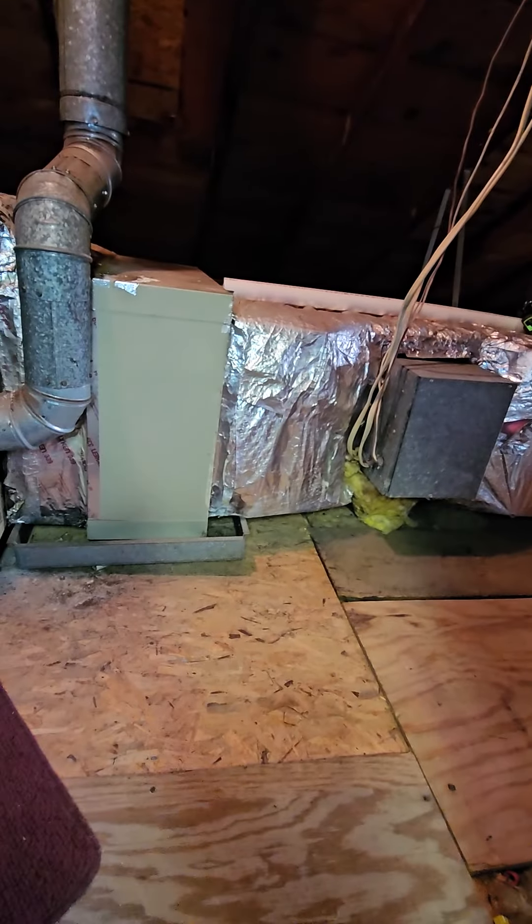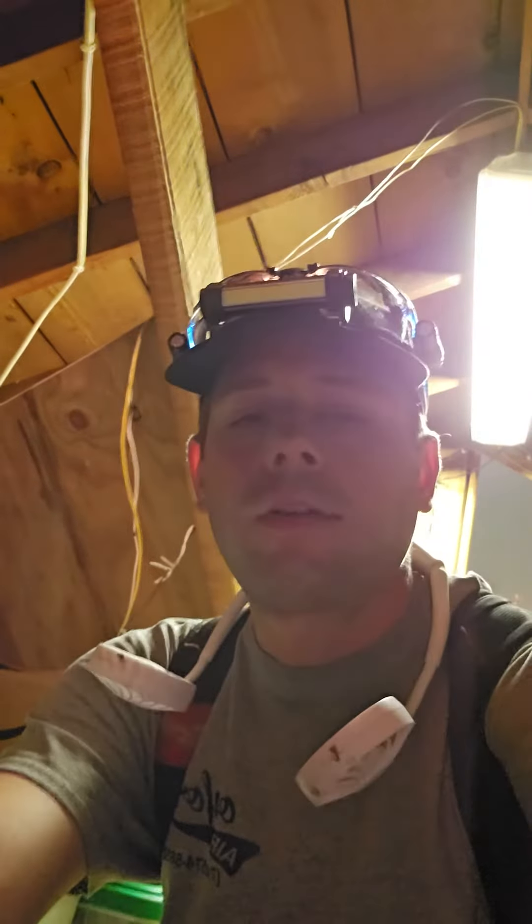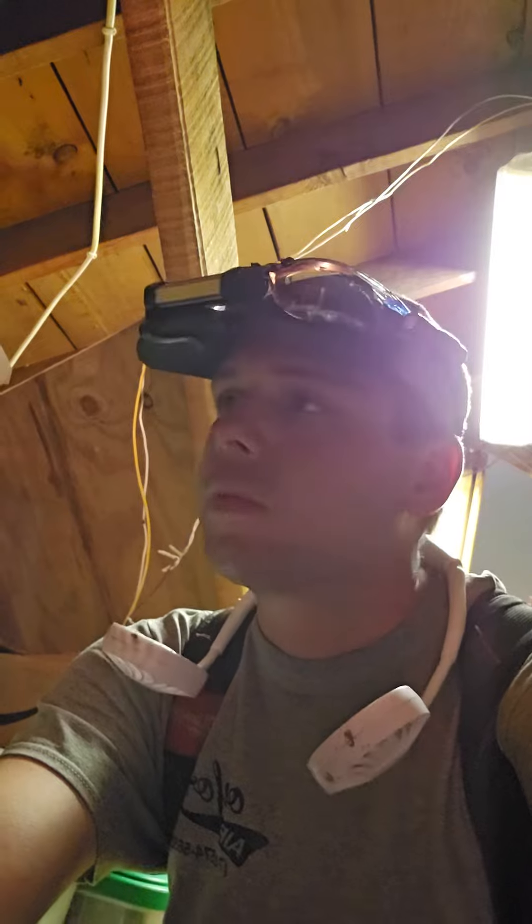Other than that everyone, stay tuned for the later-on video. I'll see you all later on in the attic — have a great day.